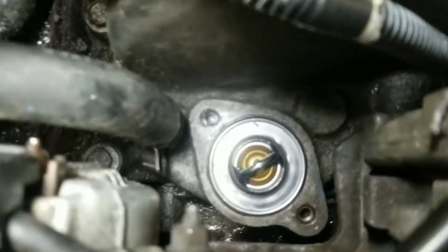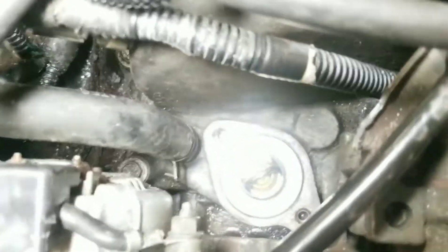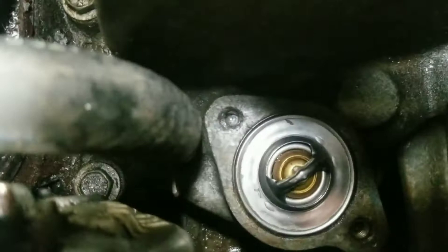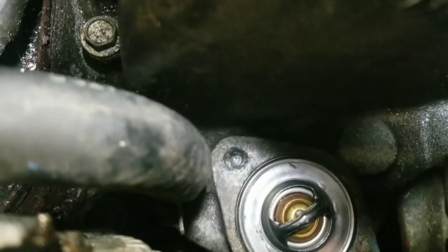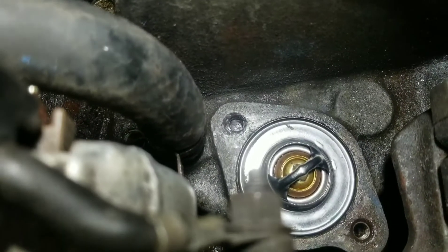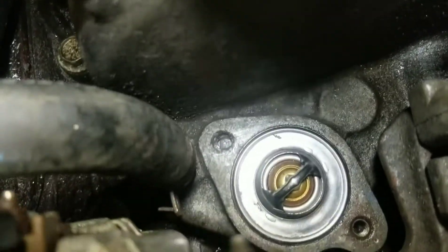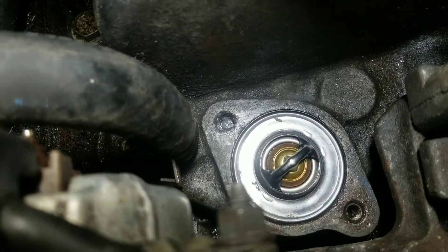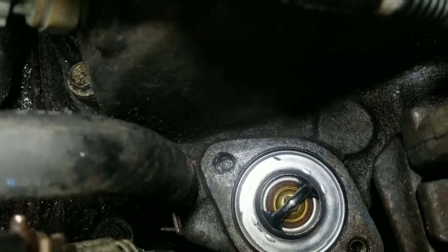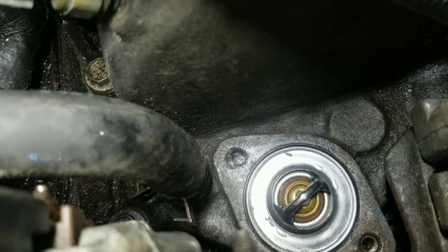Update on the snapped bolt: I decided to go ahead and drill it out. We drilled it out with drills and extractors, then used the tap and die kit to re-thread it. Tested the bolt and it works. I just need to pick up a new bolt from the dealership tomorrow. That turned this 30-minute job into a four-day job, but we can finally be done with it and have a car that warms up properly.